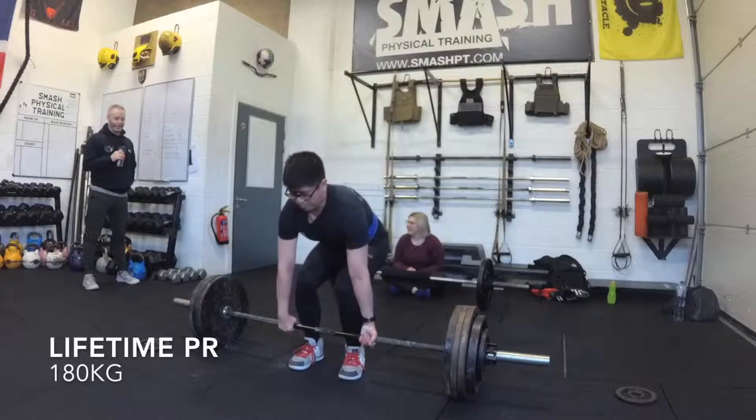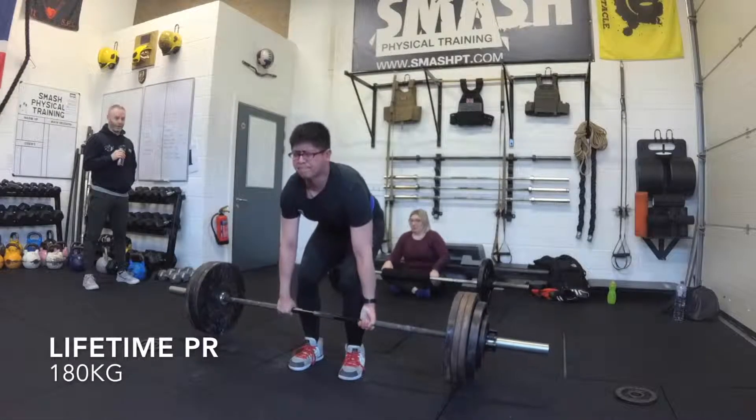As a deadlifter I've always pulled conventional and probably always will. I don't like sumo for a variety of reasons - mainly it's less range of motion, it doesn't look as badass, it's a bit of a weird one to watch people set up, and generally it's not as sexy.